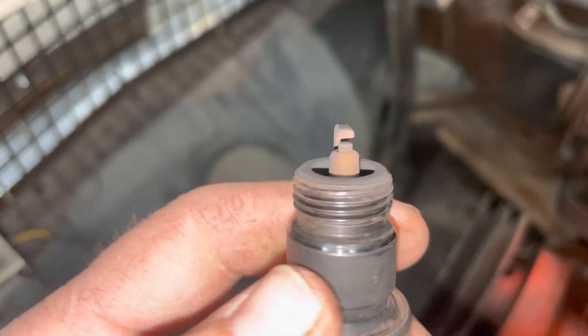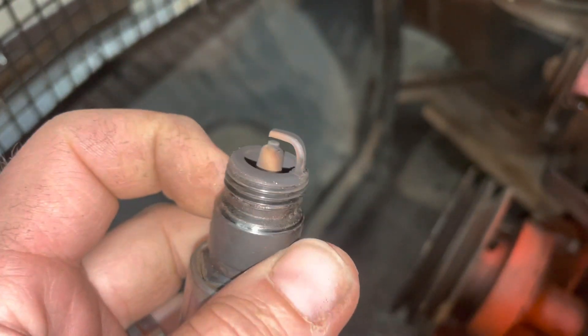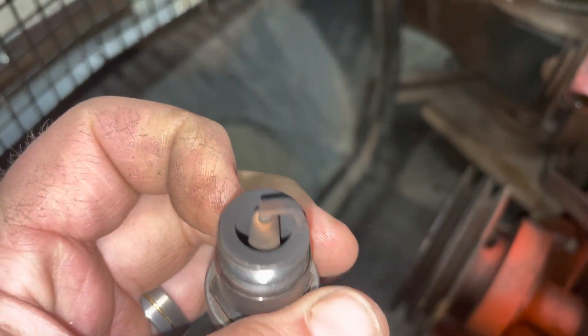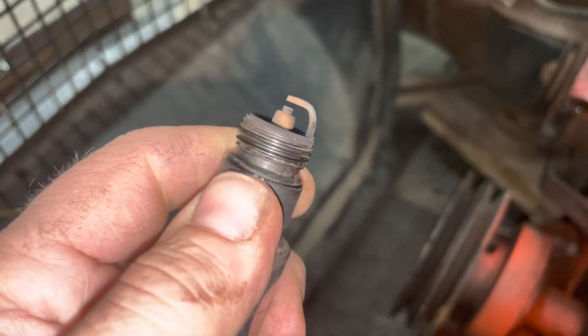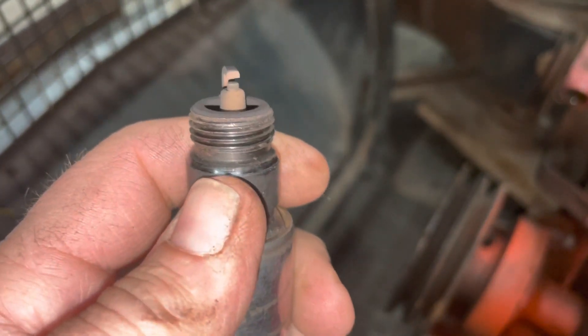There's the plug for Cylinder 7. Looks a little — a lot richer than 6 was, but still in halfway decent shape.